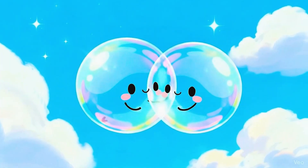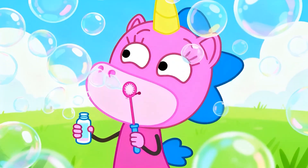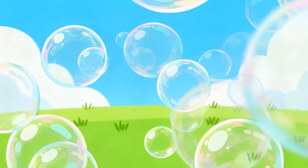Two little bubbles hug and play. Now they're friends and dance away. Bubbles up, up, up, ha, ha, ha. Spinning, laughing, la, la, la.